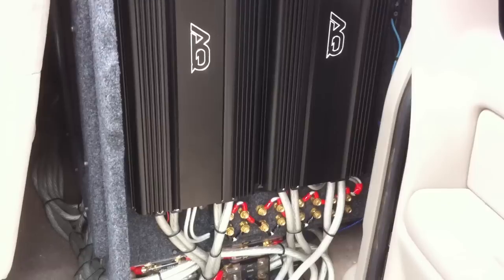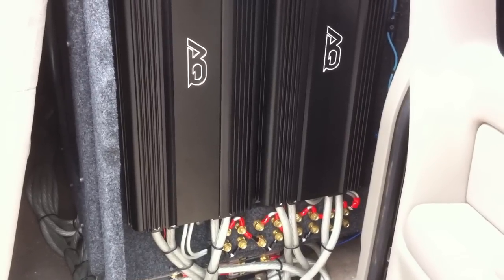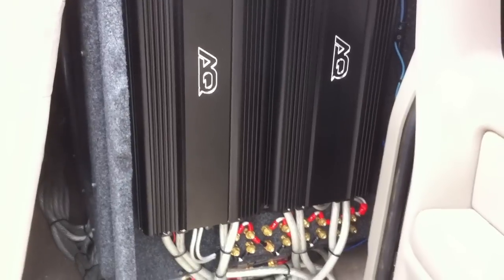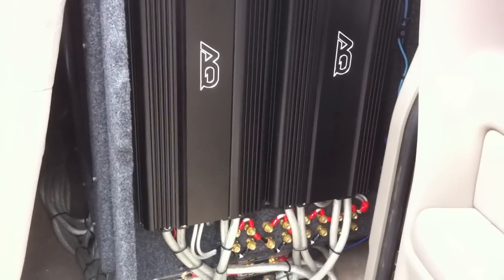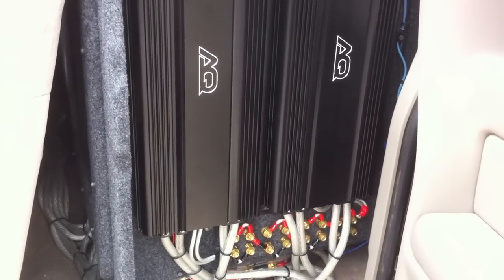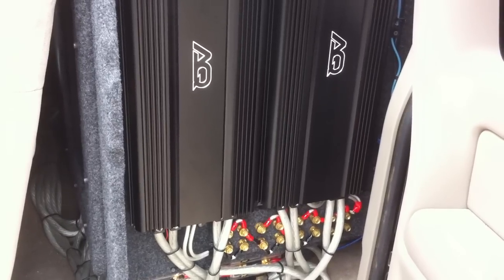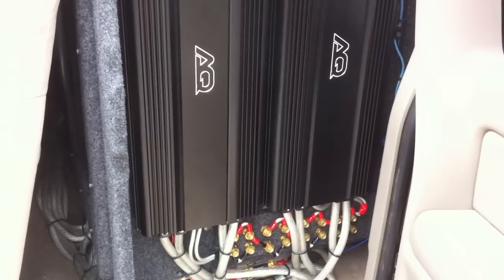I'm going to show a little video here of how to wire up a pair of amplifiers in a strap configuration. It's a pretty simple thing to do. A lot of manufacturers will provide a diagram that will show you how to do this, some with the paperwork that comes with amplifiers. I also went ahead and drew up a diagram that's a little bit easier to follow and a little bigger to see.